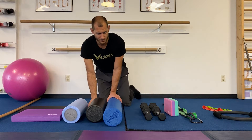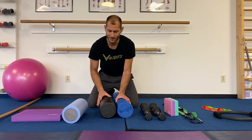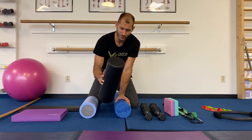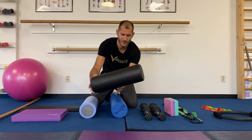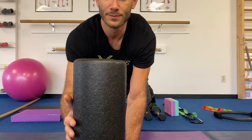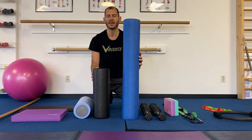Next are foam rollers. You know how much I love foam rolling — we do it every day and I have about 16 of them. For home use, if you want one foam roller, I recommend the black foam density. I'll hold it up close so you can see the texture — it's an Amazon purchase. It comes in half size or full size, and I do 95% of my foam rolling on the half size.